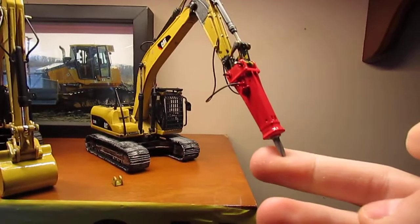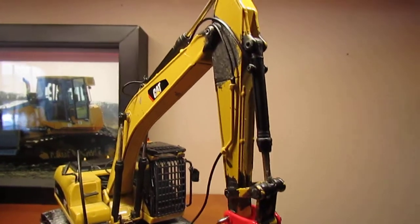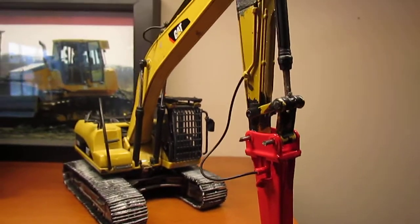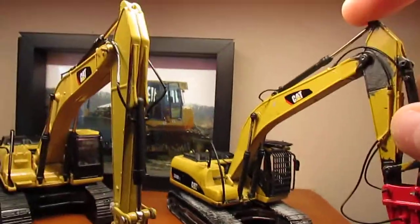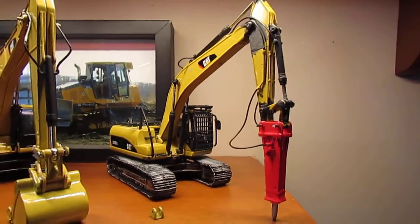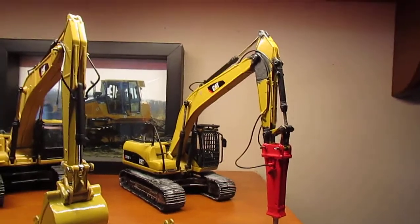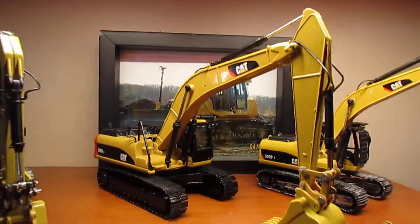I added a 3D printed hammer, some auxiliary lines and piping. I really like how it looks - it looks like an excavator that would be put through this kind of work, some abuse and everything. I think it looks really nice. Happy to finally call this one done.